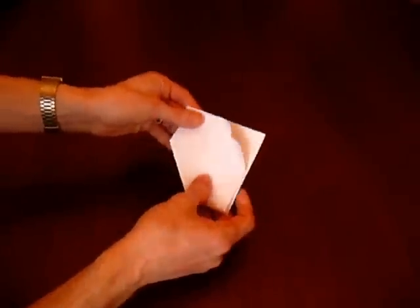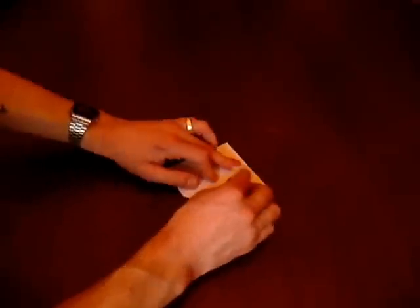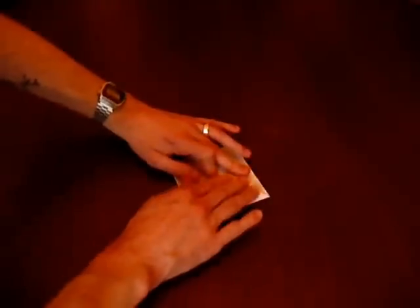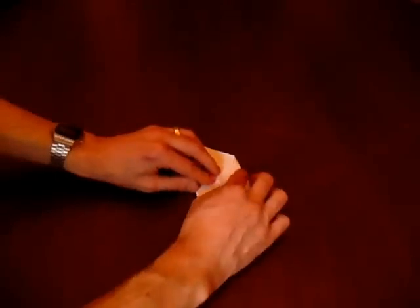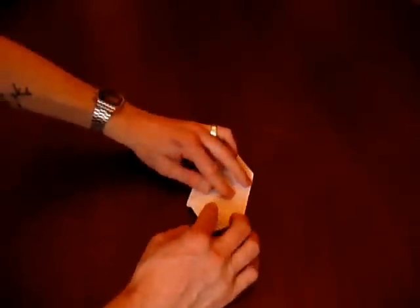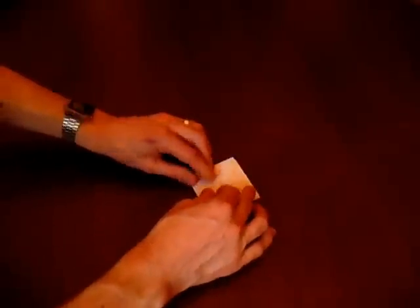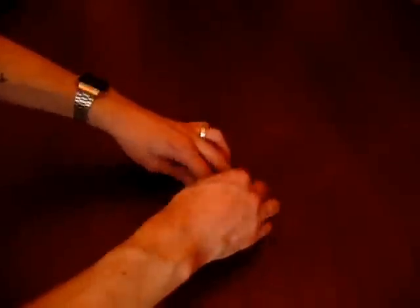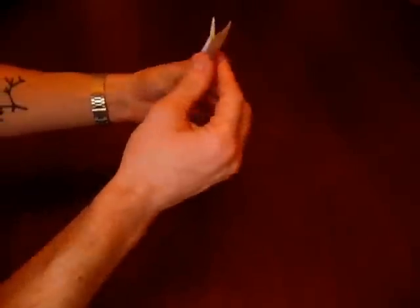So now we've got one of those, and we start folding corners in again — that corner goes in, that corner goes in, that corner goes in, that corner goes into the centre. Flip the thing around and do the same again on the other side, coming into the centre. And we've got the two thinner pieces at the top now.